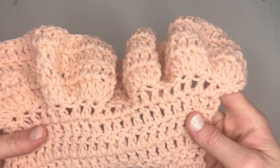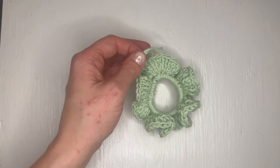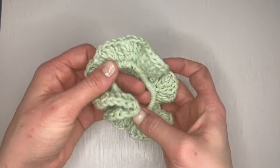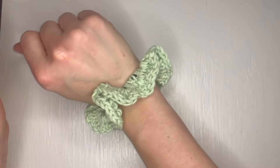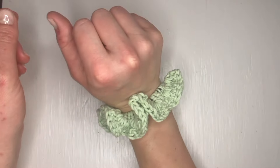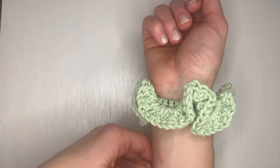Thank you so much for watching this tutorial. I hope that you feel inspired and empowered to create your own pretty ruffles. I'm wishing you a lot of success and enjoyment as you put this on your projects. If you want a really easy and very quick project to practice this with, be sure to subscribe to see when my next video comes out, because I will be showing you how to make a ruffled scrunchie. Keep the crochet delightful, everybody!